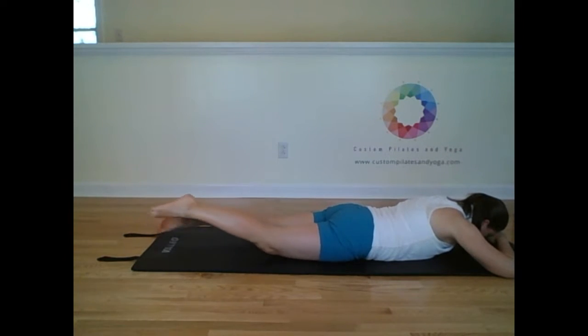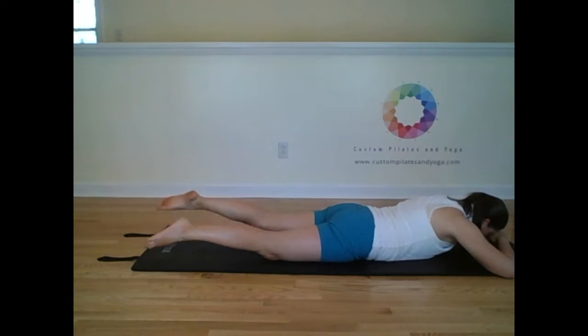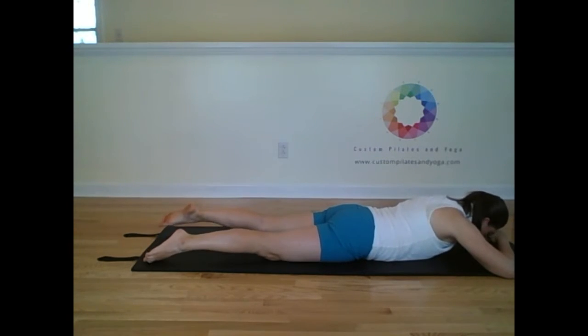We're going to use that breathing for the hundred. So it's inhale, two, three, four, five — exhale, two, three, four, five.